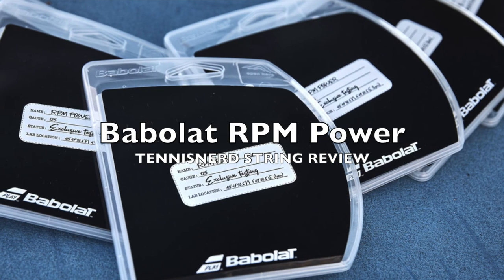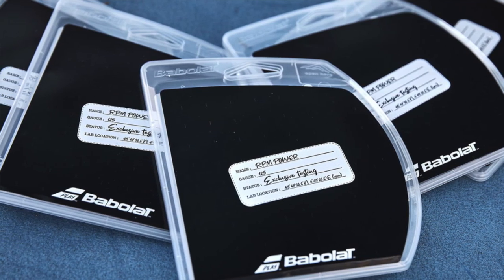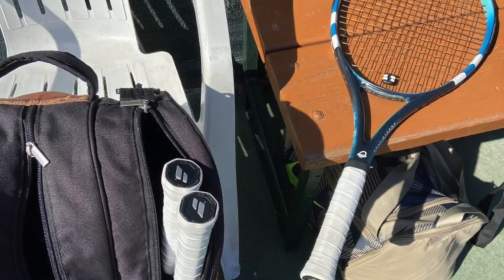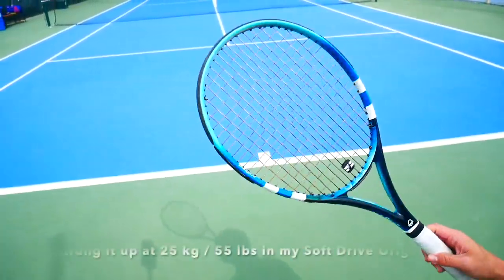Hey fellow tennis nerds, welcome to this Babolat RPM Power string review. RPM Power is a new, softer, somewhat more powerful polystring. It is definitely a lot more comfortable than RPM Blast and RPM Blast Rough, so this is a very comfortable string.